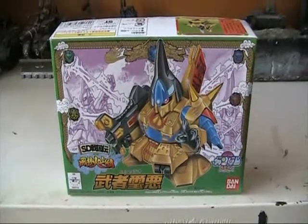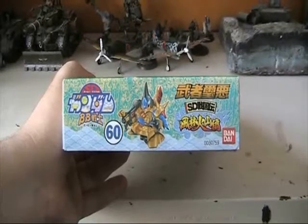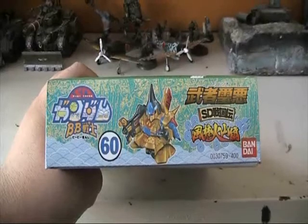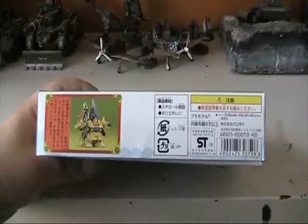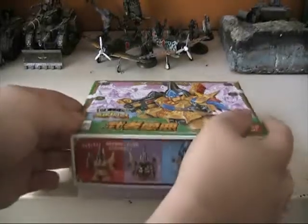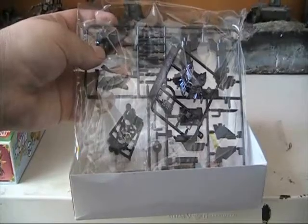Hello and welcome to another modelling video. We're going to be learning how to fill seam lines on this vintage kit — BBSDVO from the Japanese historical story. This is a very basic SD kit I found on eBay fairly cheaply.